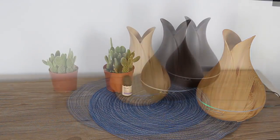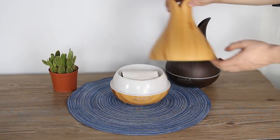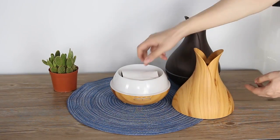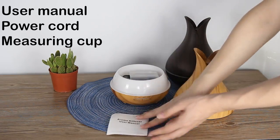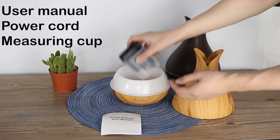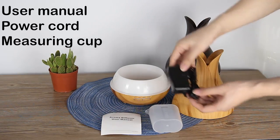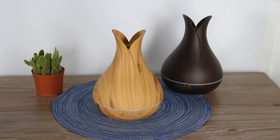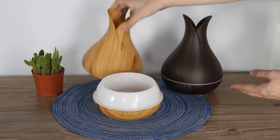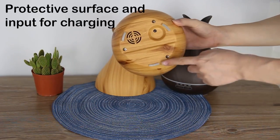Hello dear customers, today we will see how to use this air humidifier. Let's see what we got. Open our lid — we have some user manual, power cord, and measuring cup.